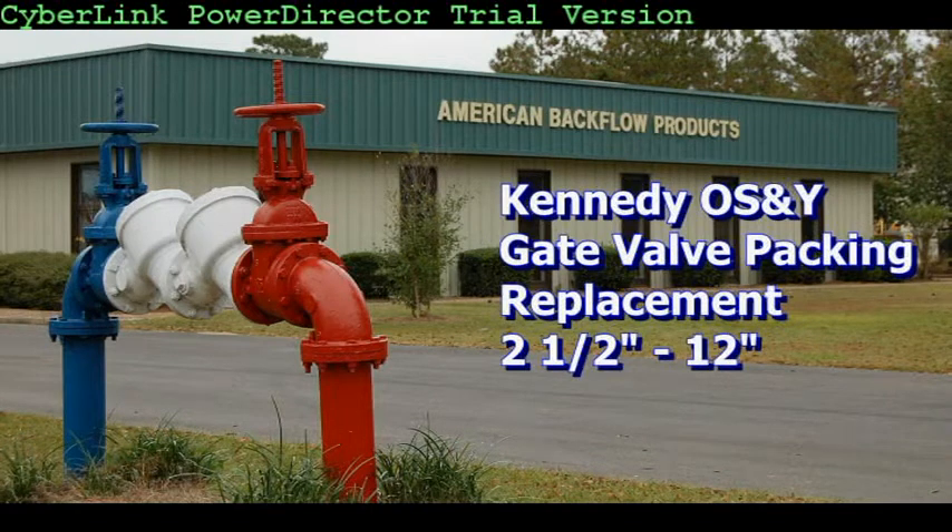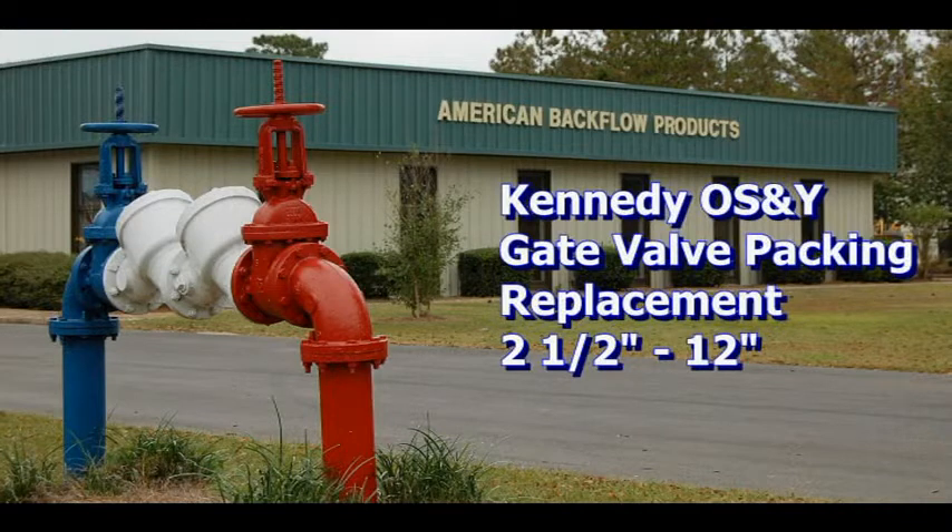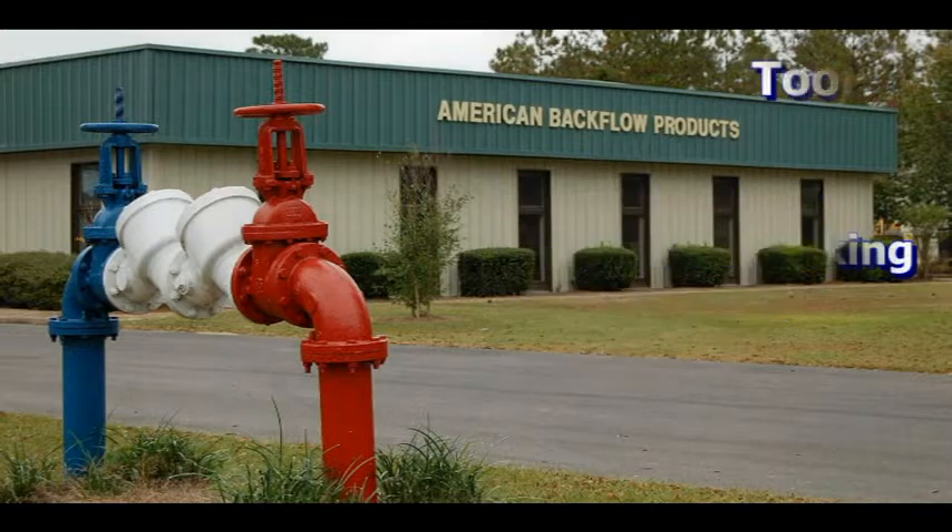This video will address the replacement of the packing on a Kennedy OSNY gate valve. These repair procedures will work on 2½ through 12 inch Kennedy OSNY gate valves. Although these repair procedures are for Kennedy gate valves, the repair steps may be similar on other manufacturers' gate valves.